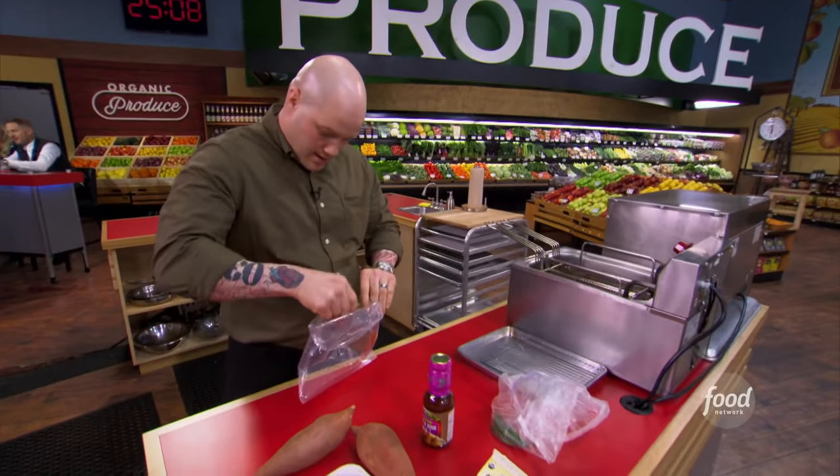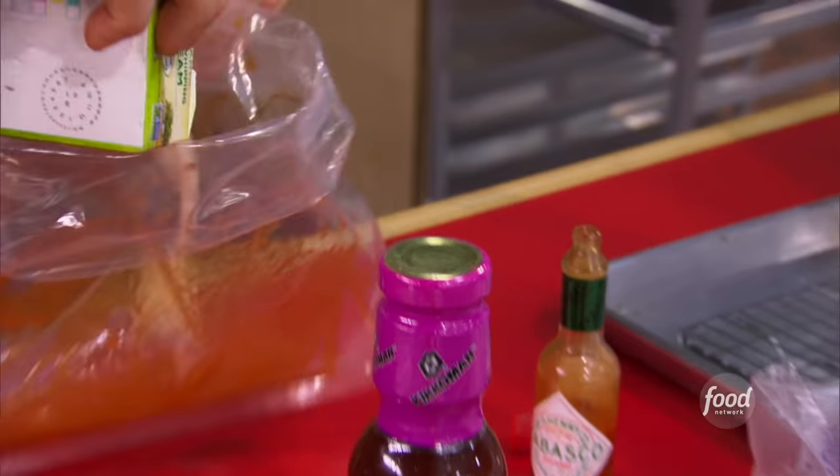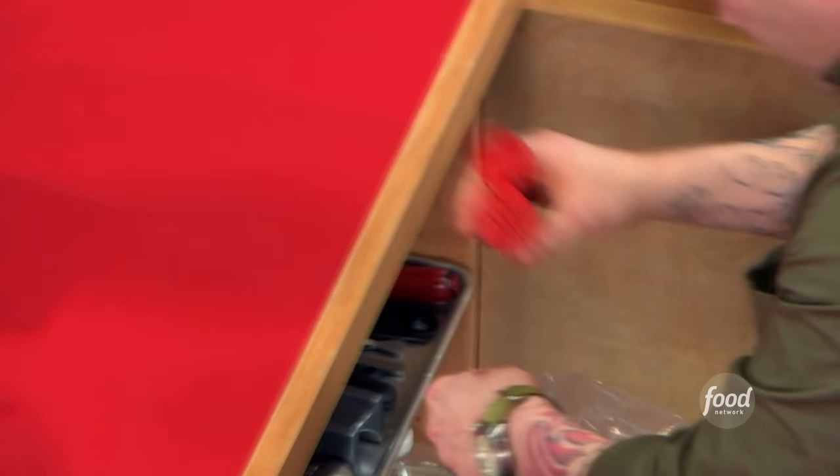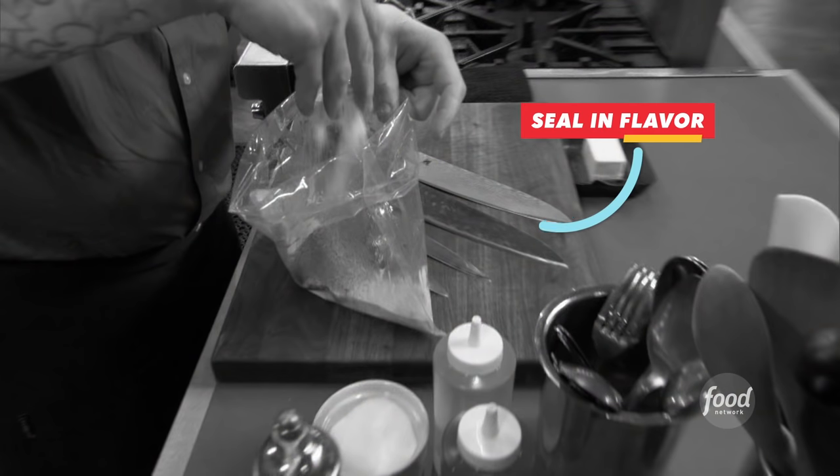Healthy fried chicken dinner — no, it's not an oxymoron. It's tonight's battle. For my healthy fried chicken dinner, I really want to bring home those South Louisiana flavors. So I'm adding hot sauce, cream, cayenne, paprika, salt, and pepper into this bag to really force those flavors into my chicken. Nothing but time.